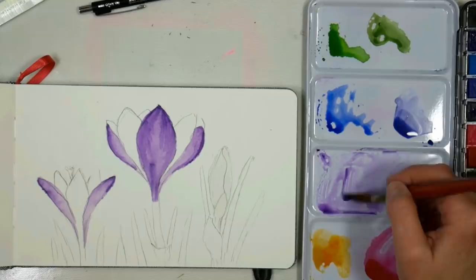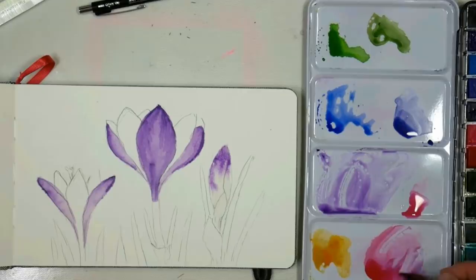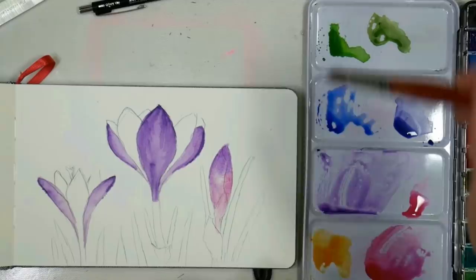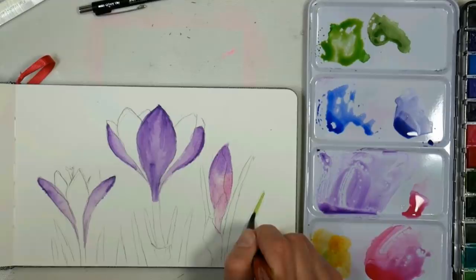I can pick up a little bit of this magenta color on my dirty brush and add it into the side — that'll give us a nice base. I can also go in and put the grasses in. I'm going to do that with a fairly light sap green with a little bit of yellow added to it, and I'm just going to do this on dry paper with kind of just one stroke, because we can go in and add more to that.